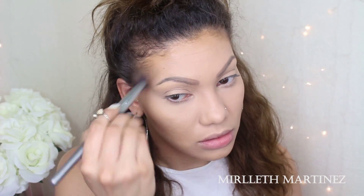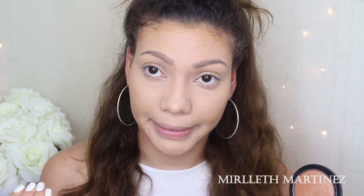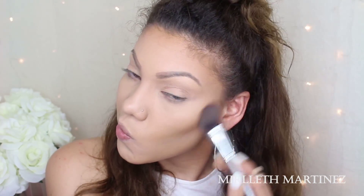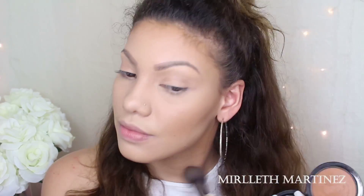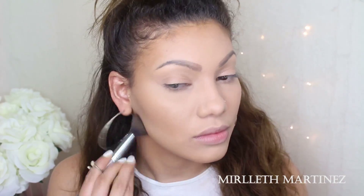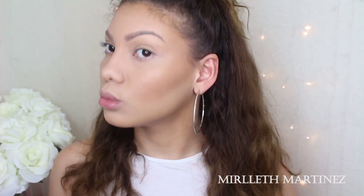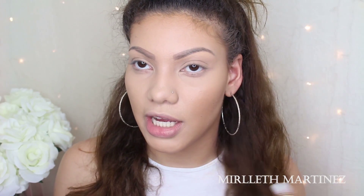Once the concealer is set, I'm going to hold off on setting my contouring and move on to brows. JLo's brows are not as dark as mine — they are very thin. I'm going to work with my eyebrow shape and try to mimic hers using the Anastasia brow pencil in taupe. I'm just going to fill in my eyebrows and mimic some hair strokes, filling in the sparse areas. Then I'm going to go in and soften the inner part of my eyebrows ever so lightly to create a gradient and make them look more natural.